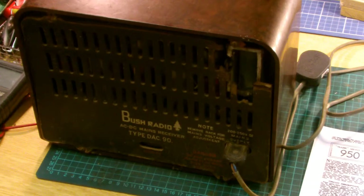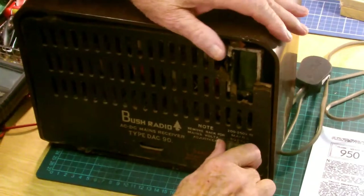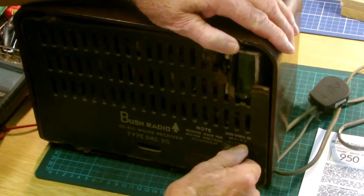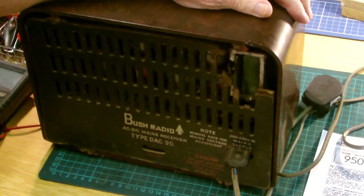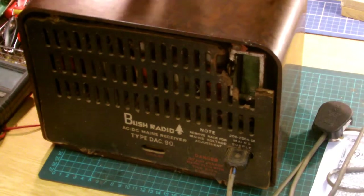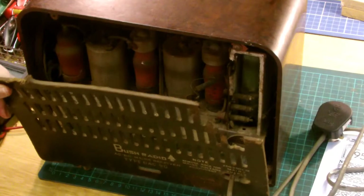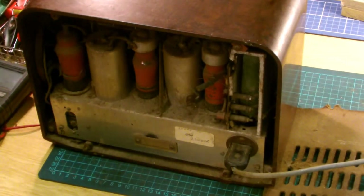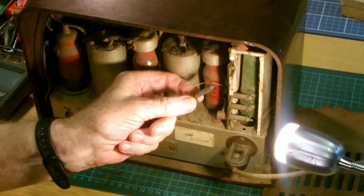Looking at the back of the machine you can see it's an AC/DC set. It's fitted with one of these two-pin plugs and a very grotty piece of mains cable. The back doesn't appear to have any screws on it at all, so let's move that out of the way and have a quick look inside.